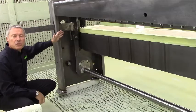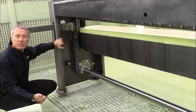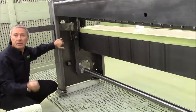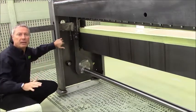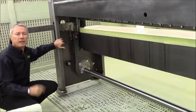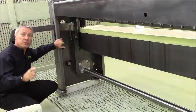This system and construction makes it possible to cut from 28 gauge, 0.4 millimeter thickness, up to 2.5 millimeter, 13 gauge thickness, with the same blade gap and the same rake angle. Everything is fixed — there's no need to do any adjustments. Now let's head back to the showroom and I'll show you and prove that this is actually possible.